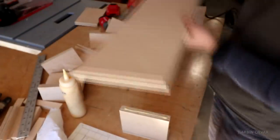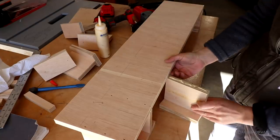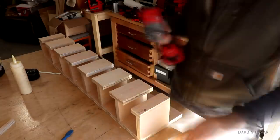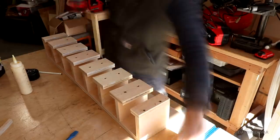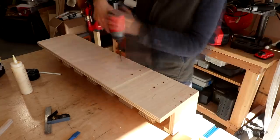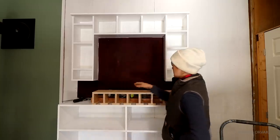These pistol grips will hold drills, nailers, a jigsaw, and a bunch of other things. I'm first gluing and nailing, then securing with some screws as well. I got the pistol grip section done.